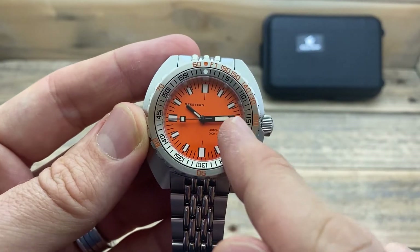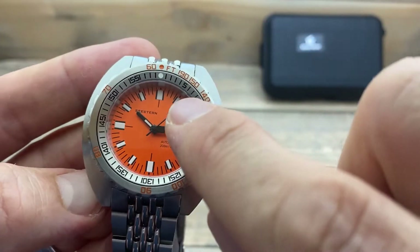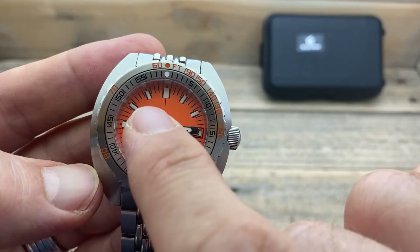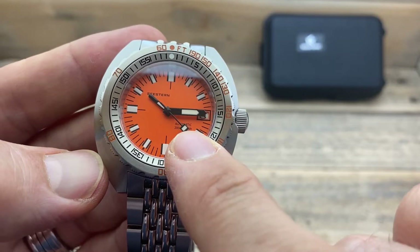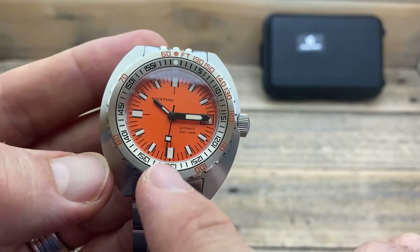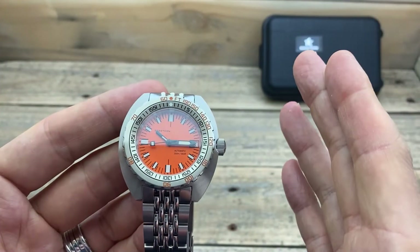We have a printed minute track all the way around. At the hour indices, we have a strip of lume surrounded by a black line, with an extra line on the hours at the 12, 9, and 6. There's a black date window frame around the date. Printed in black is the name Seastern, and 'automatic 200 metres, 660 feet.' The hands are all a gloss black finish, which really pops on that orange dial, and they are lume-filled. The second hand has a little square that is also lume-filled, and the date window is lumed as well, which is absolutely amazing.